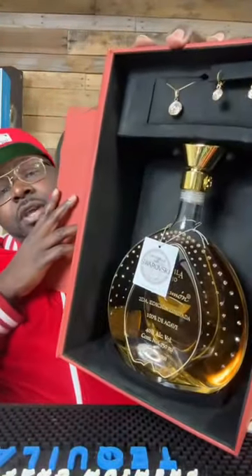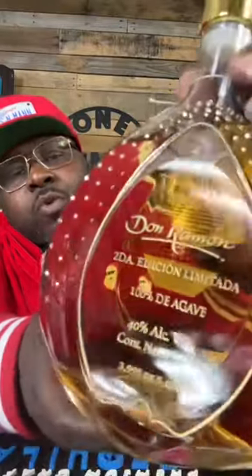This is Don Raymond's limited edition — on your health. Comes in this amazing packaging, and the bottle has over 100 Swarovski crystals. This is bottled 3,995 out of 5,000.